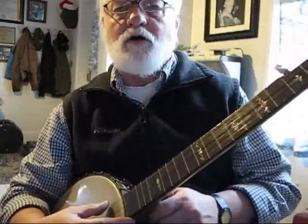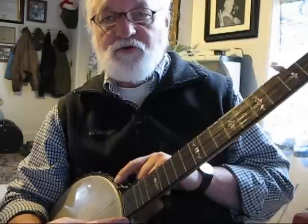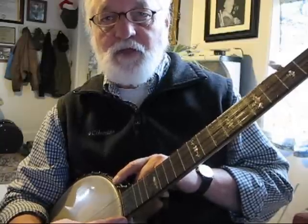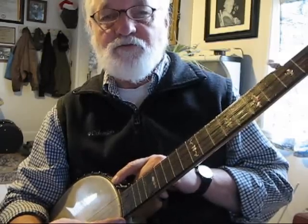What's kind of standard, or the thing that people play the most, is G tuning. G is basically: the 5th string is G, the 4th string is D, the 3rd string is G, the 2nd string is B, and the 1st string is D.